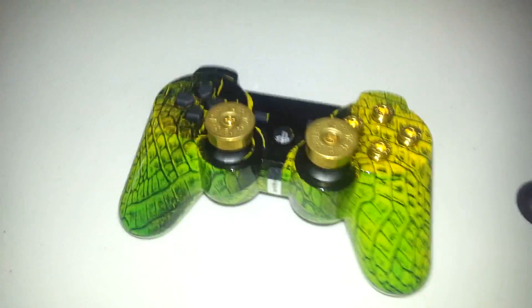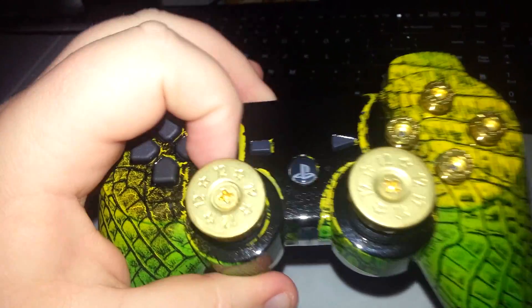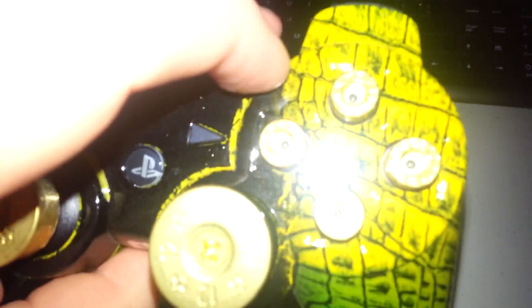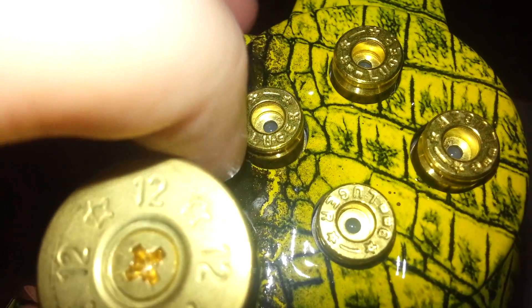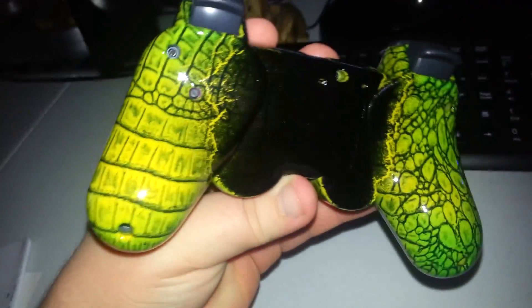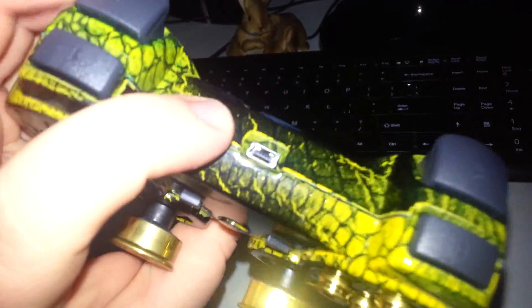Here's the controller. We have bullet thumbsticks — these are 12 gauge shotgun rounds — and we have bullet buttons, which look like they're 9 millimeter Luger rounds. I chose the Raptor skin because I thought, being the StalkingReapter, that it would fit me pretty well.